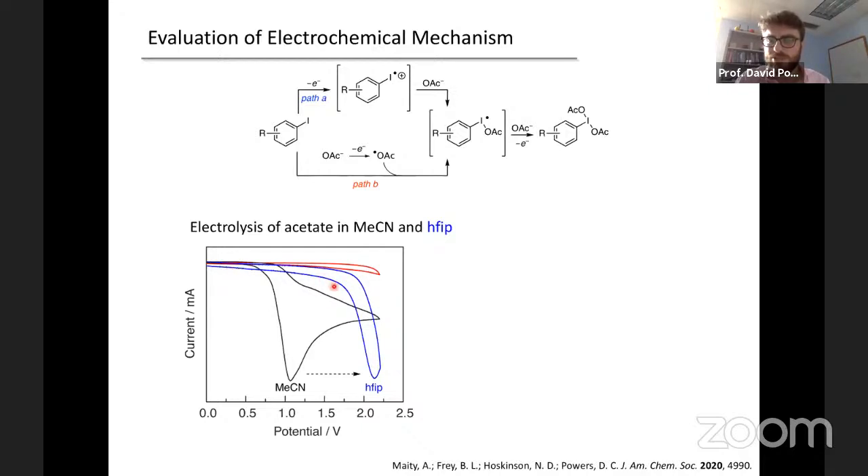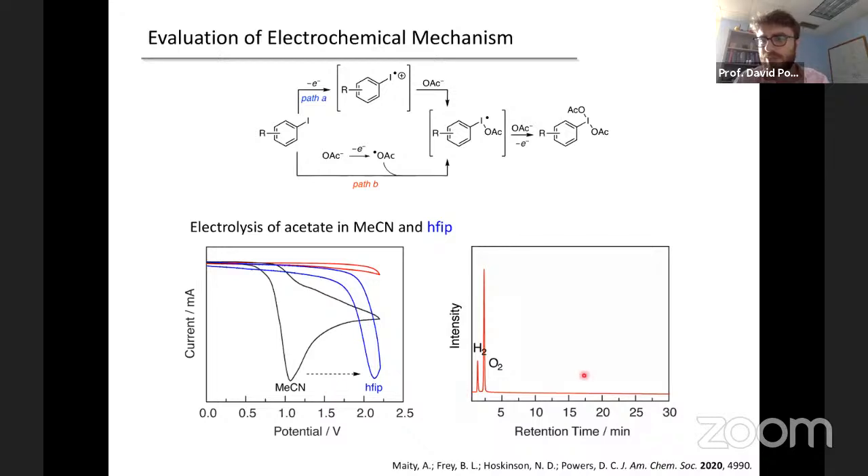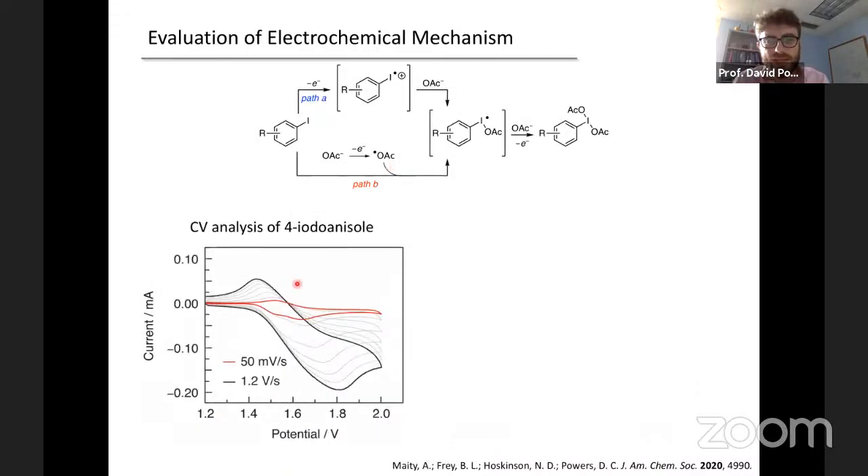With this data, I would like to exclude this Kolbe process and instead suggest that this chemistry likely goes through first electron transfer to generate the iodine(II) cation, which is then stabilized by acetate addition, and ultimately goes on to form hypervalent iodine species. That is incredibly exciting to us because it suggests that controlling the stability and thus reactivity of these intermediates is intimately dependent on what ligand you're adding and not the ligand-centered redox chemistry. There's a real opportunity here to think about ligand-stabilized iodine(II) species as a handle for more rational design of hypervalent iodine electrocatalysis.